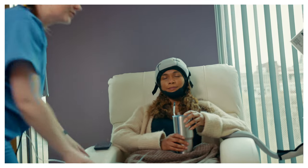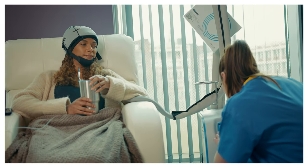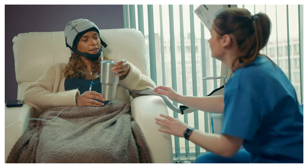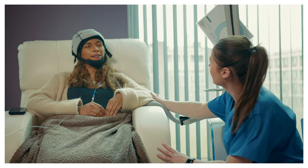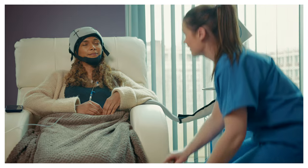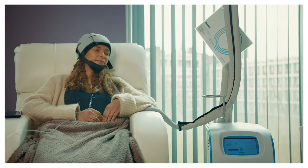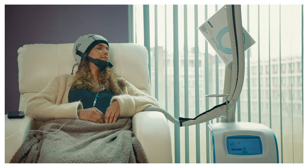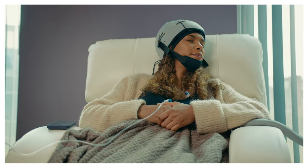Once the pre-cooling 30 or 45 minutes has passed, one of your clinical team will begin administering your chemotherapy drugs. Please note that your chemotherapy drugs may not be ready at this point. This is not a problem, as while your cap is attached to the system, it will continue to cool your scalp. Once your drugs are being administered, you will move to the infusion stage of cooling, which will last as long as it takes for the chemotherapy drugs to be infused.